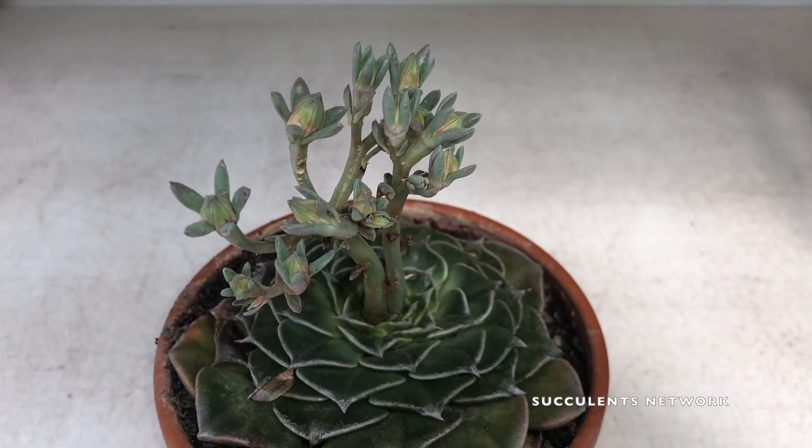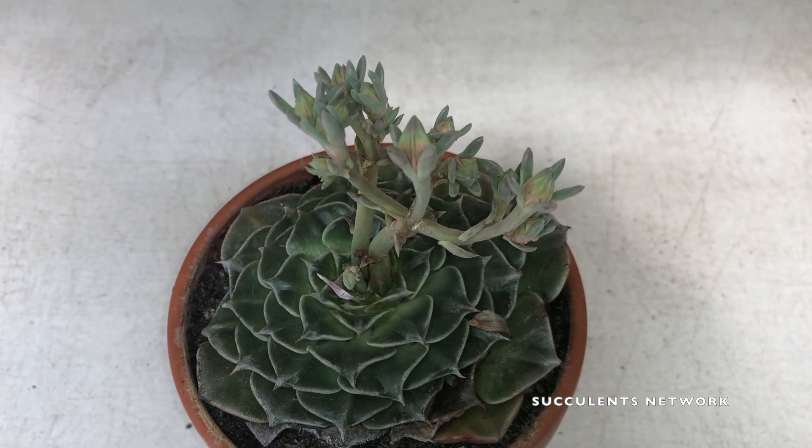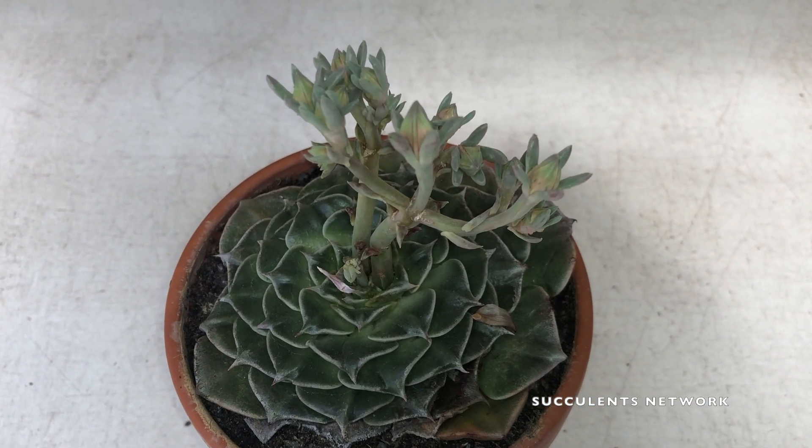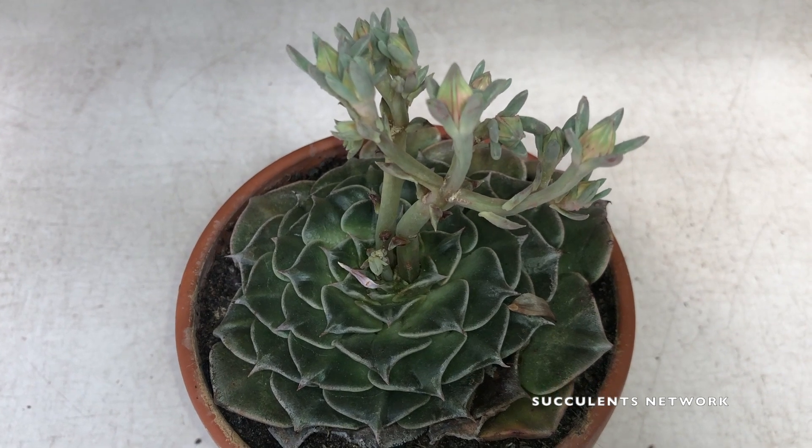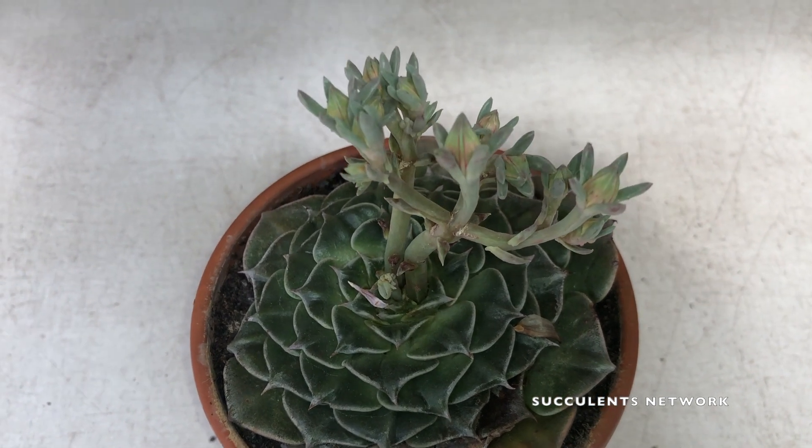So when you care for this plant, make sure that you only give it moderate sun exposure. But if you live in colder climates, you should think about putting it in a south-facing window so that you get a little bit more sun — at least six hours a day.